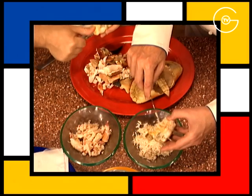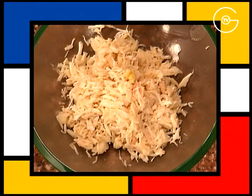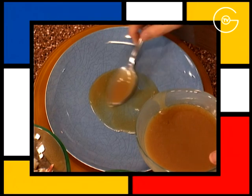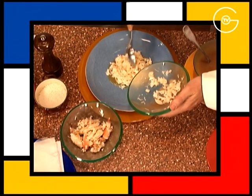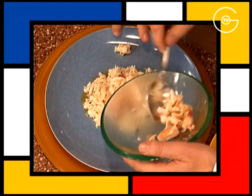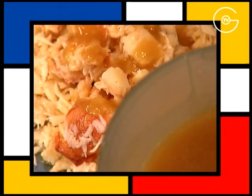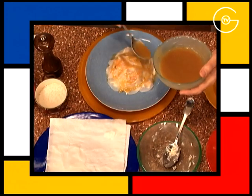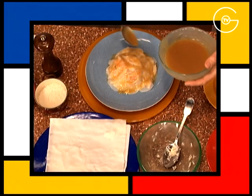Décortiquer le tourteau en séparant les gros morceaux des petits. Enduire le fond du plat de vinaigrette à l'aigre-doux. Disposer les miettes et les pinces de tourteau. Napper de sauce. Envelopper l'ensemble de pétales de navet et napper à nouveau de sauce à l'aigre-doux.